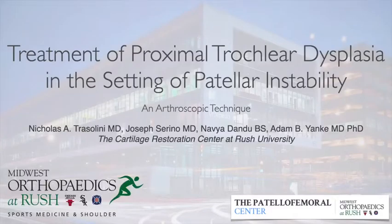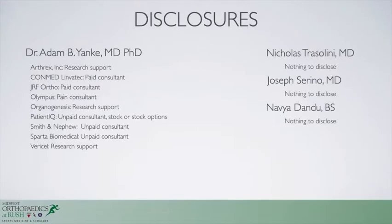This is a presentation of the arthroscopic technique for proximal trochlear resection to treat patients with patellar instability. Our disclosures are listed here as well as online.